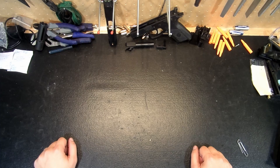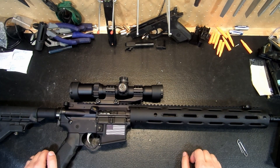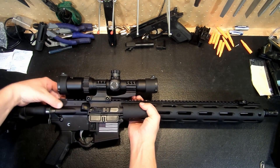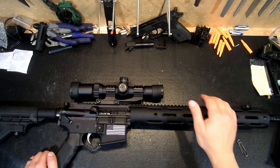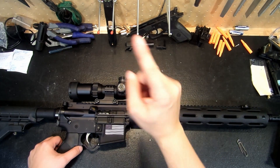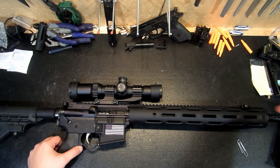Hey guys, we're Rick here. Welcome back to the bench. I got something fun today. This is my Radical 300 Blackout Upper. This weapon is free and clear. I got this thing on sale from Radical Firearms for $309, but that included the bolt carrier group and the charging handle, as well as this 15-inch rail.